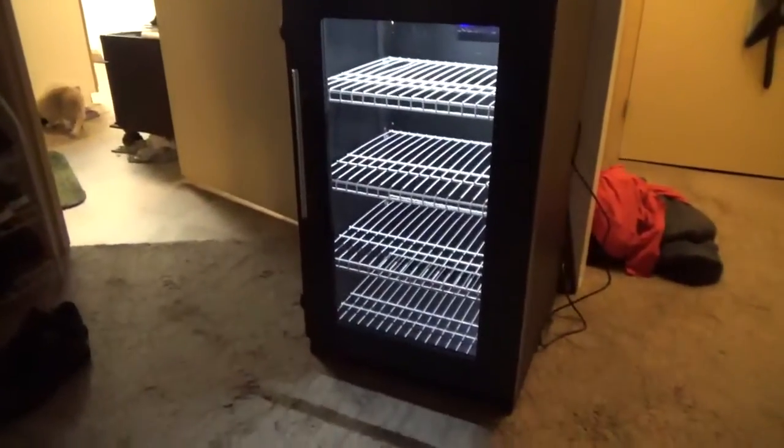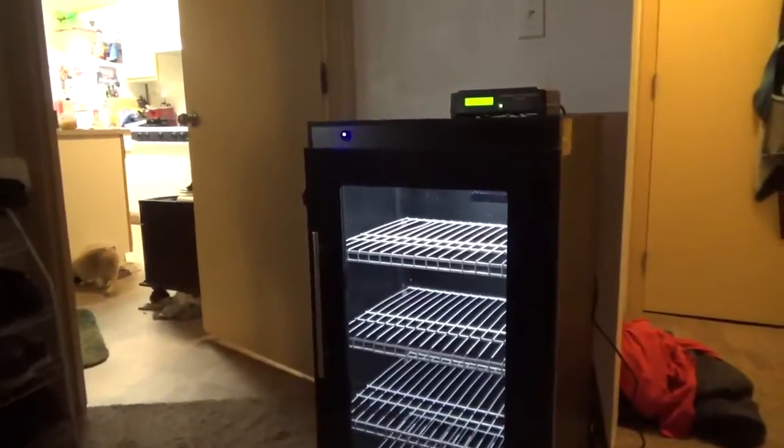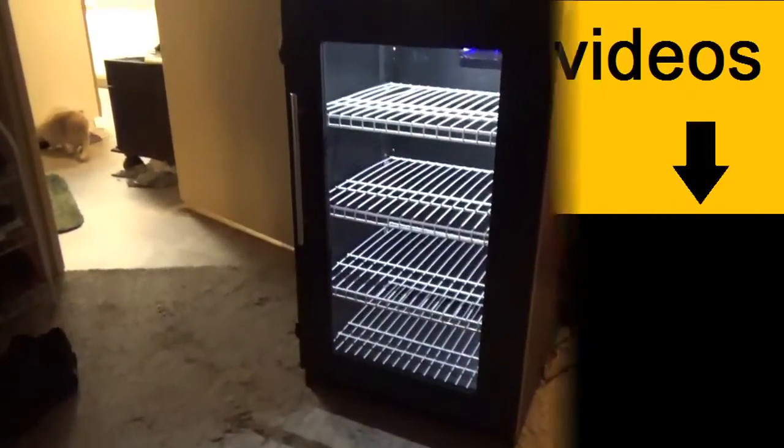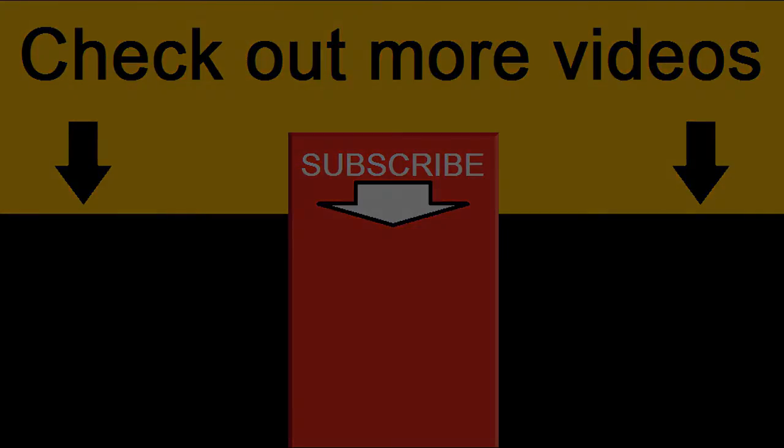Alright, last shot. Thank you guys for watching. If you like my videos, please like and subscribe. Thank you everybody — bye! See you next time, bye bye, thank you.